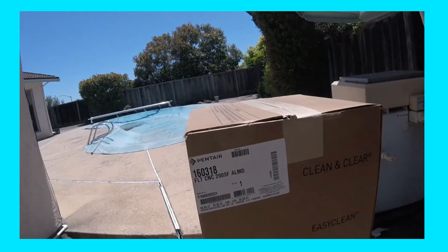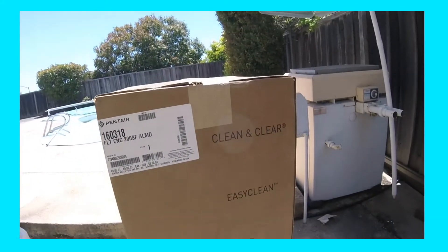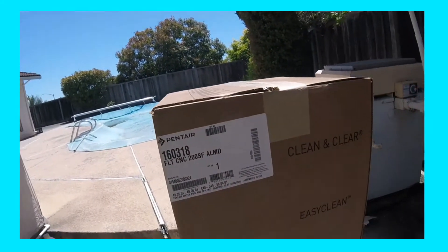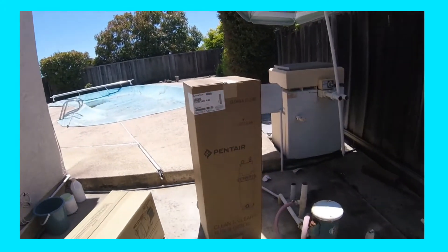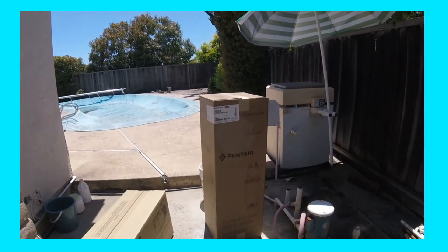This is your Pentair Clean and Clear, 200 square foot filter — same color. So I'm going to show you how to unbox these.